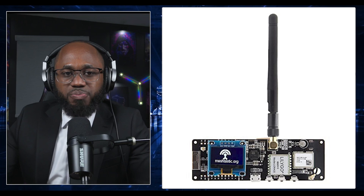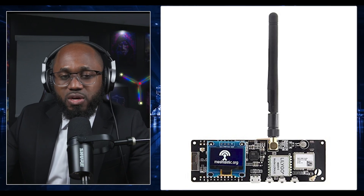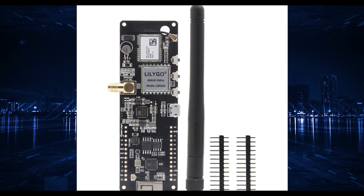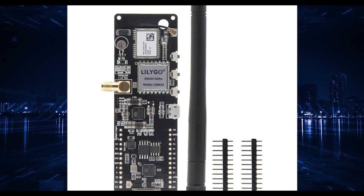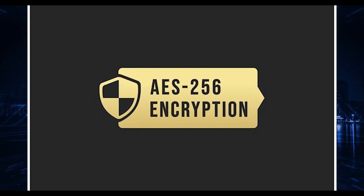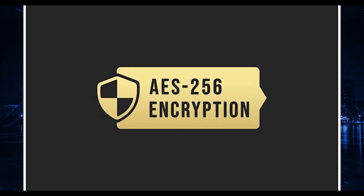This is optional but not really optional: there's an external GPS antenna for improved location accuracy and a power bank for extended runtime. For firmware and software, you have MeshTastic, which is the most powerful and popular firmware for off-grid messaging. It supports encrypted communication like AES-256, GPS tracking, and mesh networking.